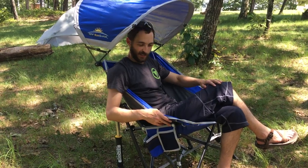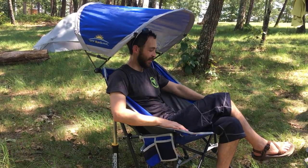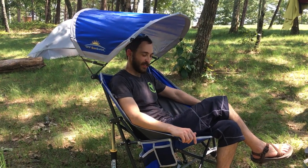They come in a few different colors and they're really fun. I love this chair and I have taken it everywhere since we've gotten it, so I definitely suggest checking them out.